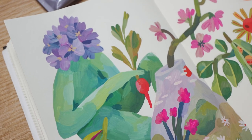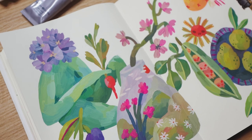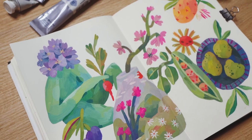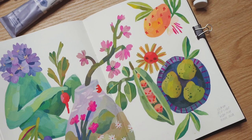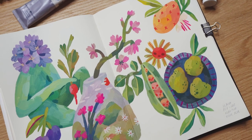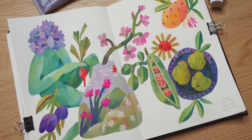Here is the finished spread. I'm super happy with the way it turned out. I used the initial references mostly for inspiration, playing around with object sizes, their placement, and colors. That is something I enjoy more than just copying photos, you know?